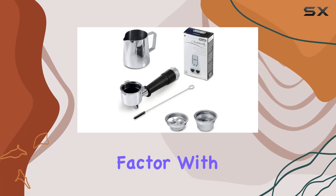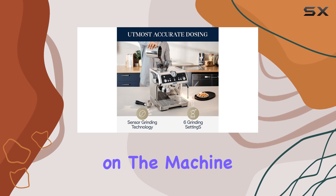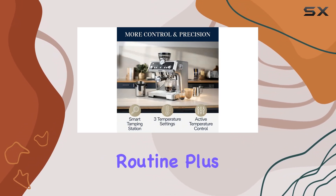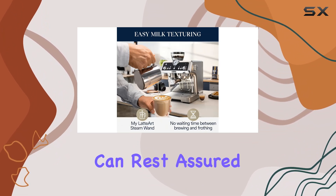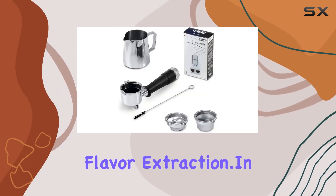And let's not forget the convenience factor. With a one-second quick start feature, you can power on the machine and immediately start grinding, saving you time and hassle in your morning routine. Plus, with active temperature control, you can rest assured that your espresso will always be brewed at the optimal temperature for maximum flavor extraction.